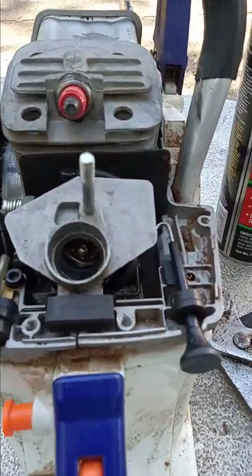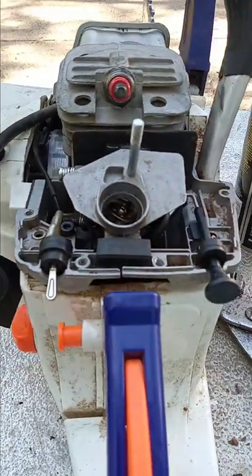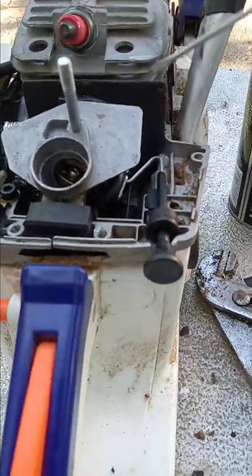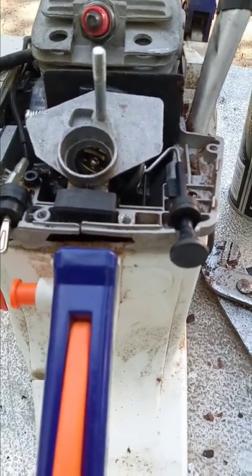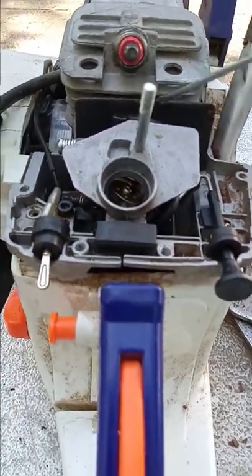I'm talking about the intake manifold — that's what this connects to. When you spray brake cleaner in right there and if it dies, that means you probably have an air leak. You can test various places around the machine to see if you have an air leak in other places, but this is the most suspect area.